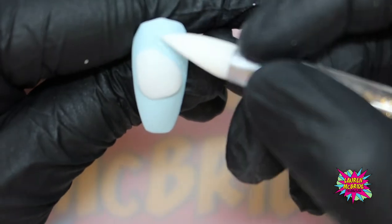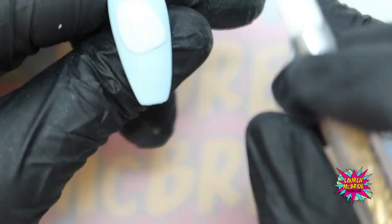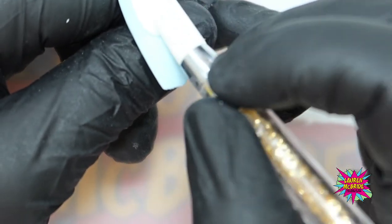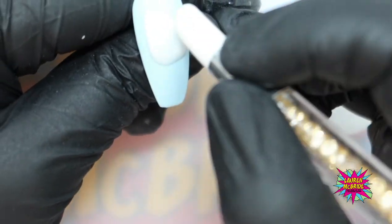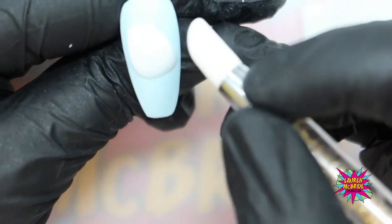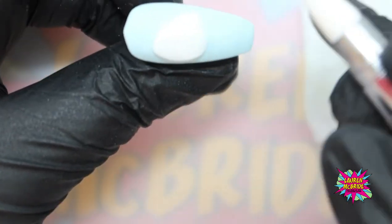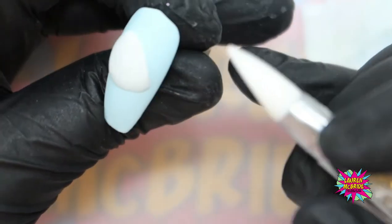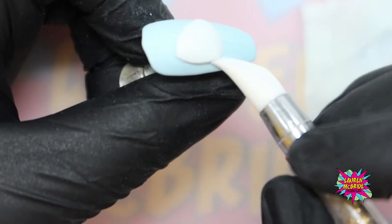Just working that product — you can do this out of acrylic but you need to think about set times, because when you lay acrylic down it starts to set straight away, whereas with this carving gel you've got as much playtime as you need because until it goes into the lamp it's not going to cure. I'm just using that flat end of my carving tool to flatten that out, pop the shape back in, and taper the edge where the rim is going to be.